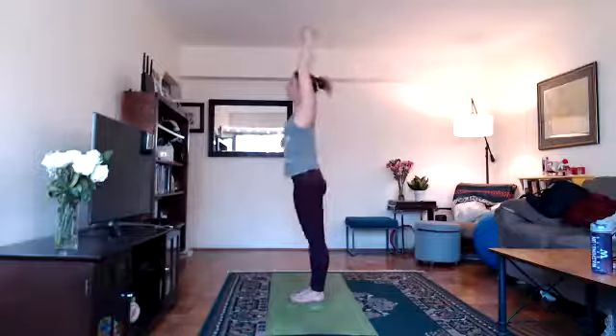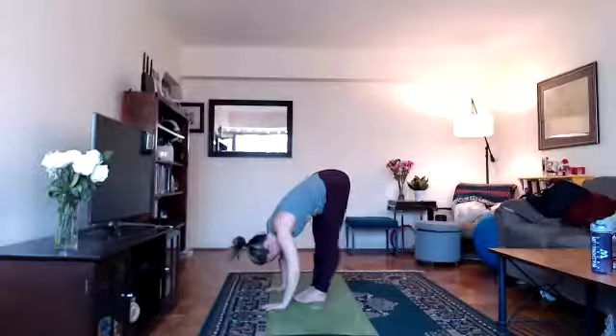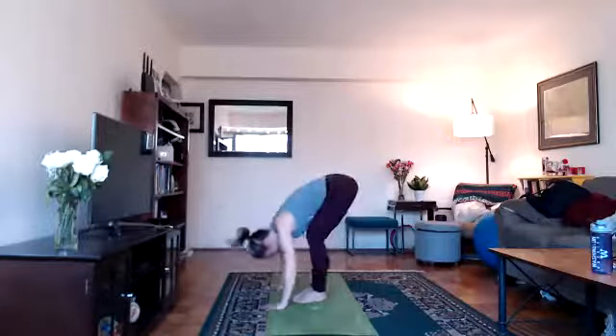Change. Inhale to come up, stretch up. Exhale, go down — flat back, hands to the floor, relax your head. Go for another walk, move your hips, shake your head. Second set — here we go.